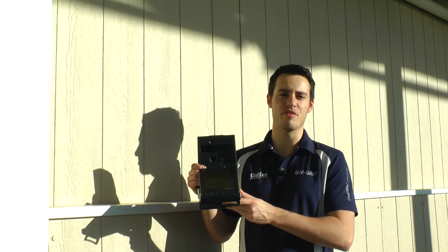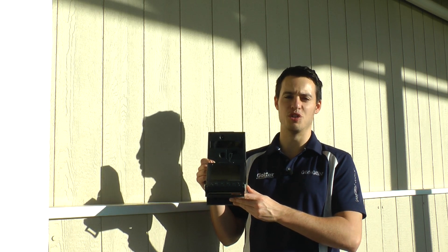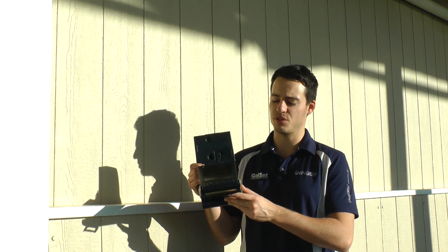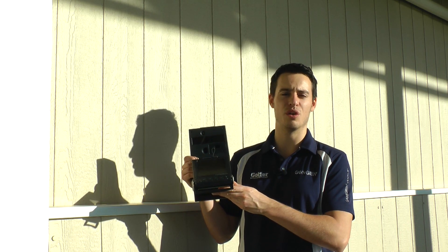Hello, I'm Joel Tadman from Today's Golfer, and I'm here to tell you about an exciting new partnership Today's Golfer has arranged with Foresight Sports, who produce these wonderful GC2 launch monitors.